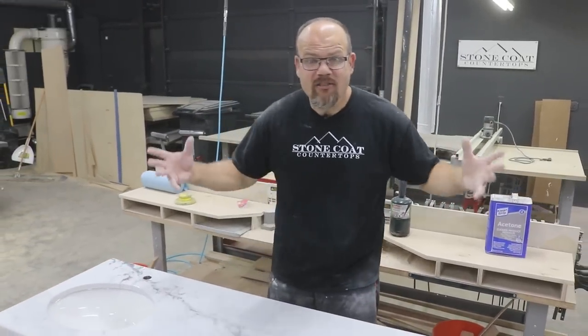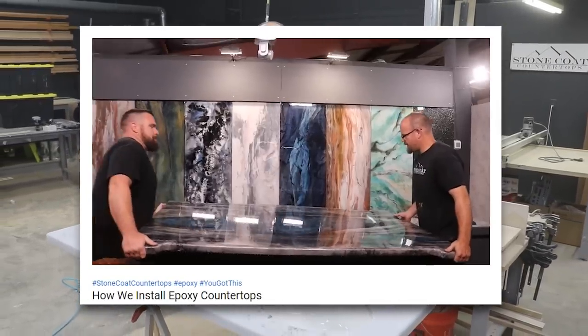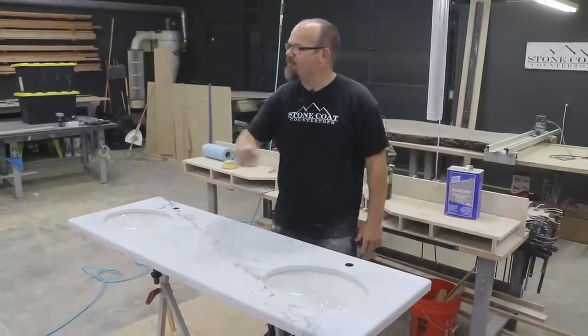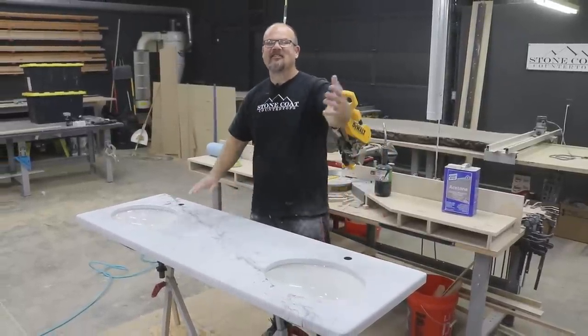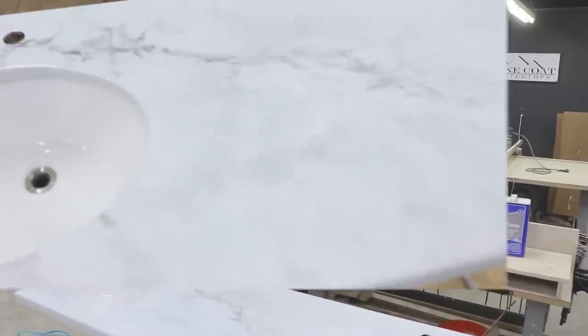If you want to see how to install Stone Coat Countertops, check out the next video — we're going to teach you everything we do on site to give you a professional finish. Until next time from Stone Coat Countertops, you've got this. We'll see you on the next video.